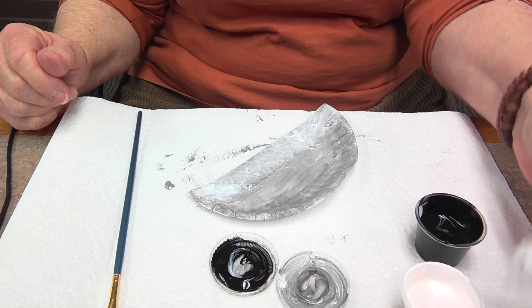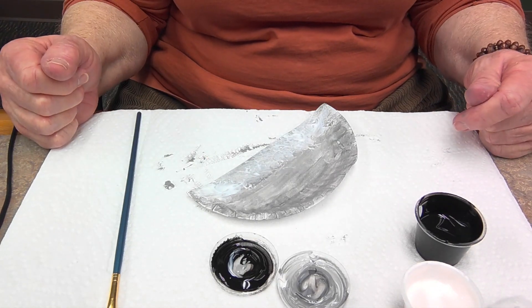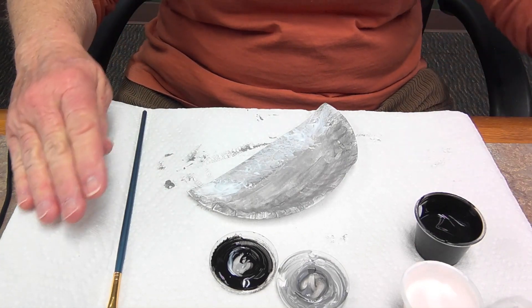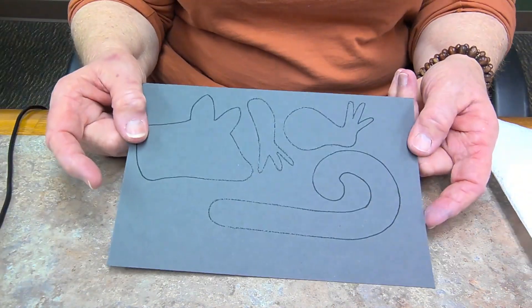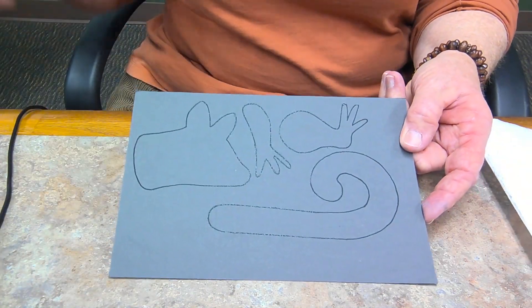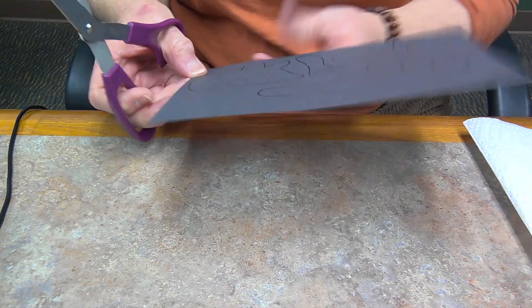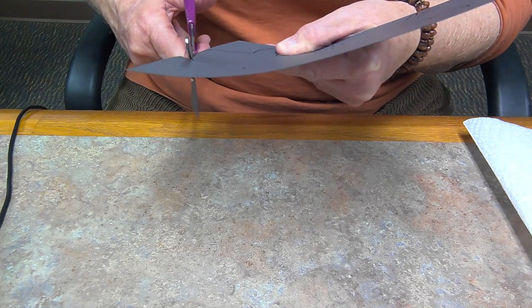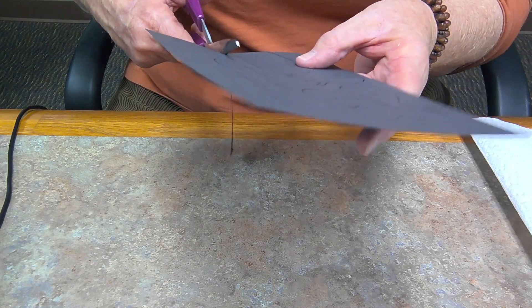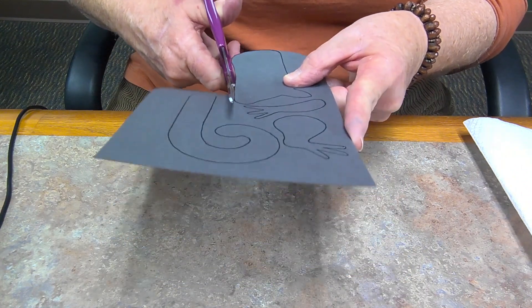This cotton ball — you might want to hang on to it, because when the plate is dry you might find you want to put another layer of white on. We're going to set this aside to dry. Now we're going to take our scissors and our gray cardstock and cut out the different elements of the animal — the head, the tail, and the feet — and get those all ready to go.